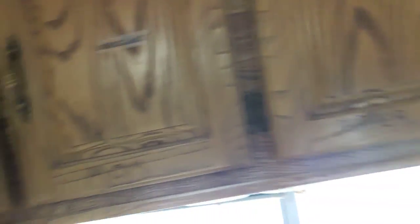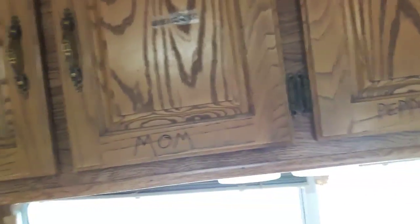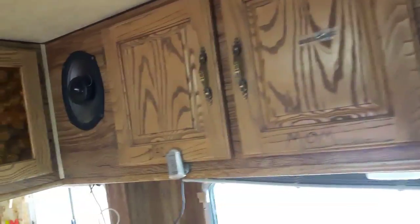Storage up here is for clothing — each of us has a suitcase that fits perfectly in here, giving us about a week's worth of clothing per suitcase. That's kind of nice.